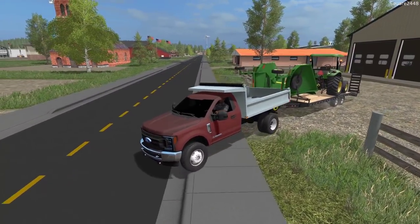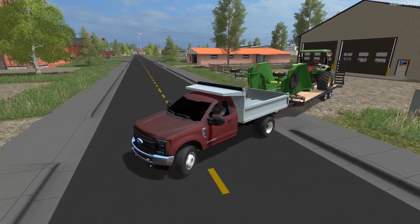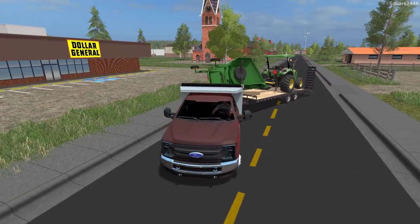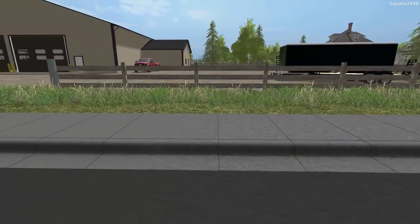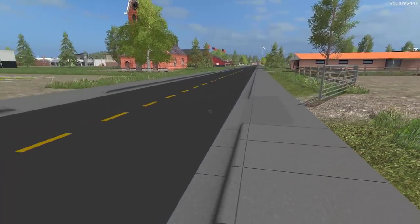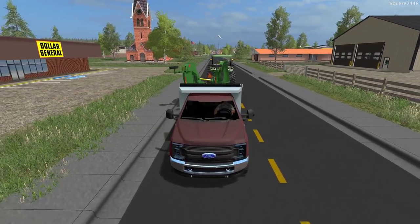It looks like we have a few problems here. This truck does like to scrape a few areas and the mower will be moving around on us just a little bit today. We'll have to work through that as we make our way over to the job site. We should be getting a new trailer and possibly some new trucks for the series - we've been using very similar trucks for quite some time.